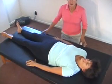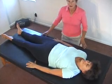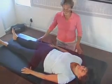Begin lying on any firm surface, spread your legs to the width of your shoulders, and just check in with how you feel lying on your back. Notice how much pain you have. Notice how much space is behind your lower back.